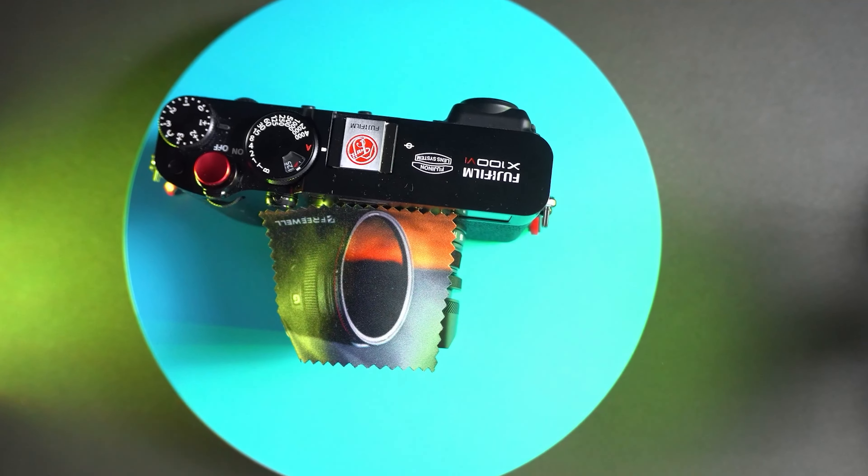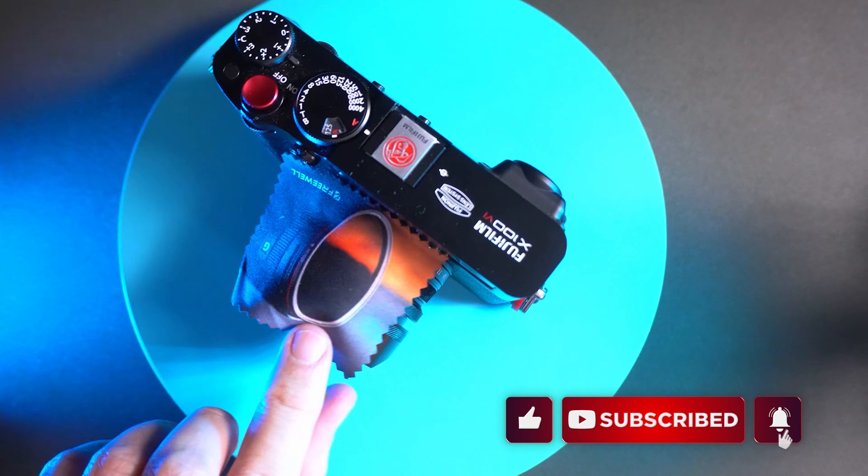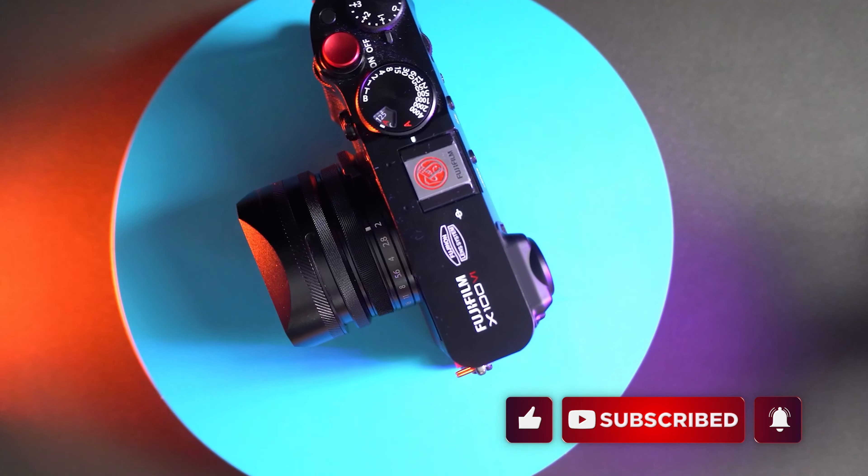Hi there, Ruto Dormatescu here. In this video, I want to share with you my experience using this square hood from Freewell.